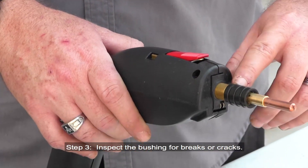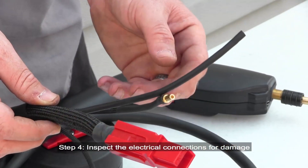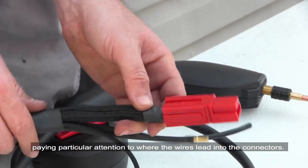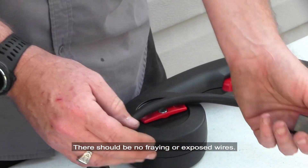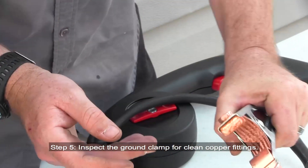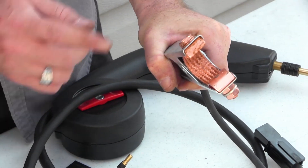Step 3: Inspect the bushing for breaks or cracks. Step 4: Inspect the electrical connections for damage, paying particular attention to where the wires lead into the connectors — there should be no fraying or exposed wires. Step 5: Inspect the ground clamp for clean copper fittings. Clean with a file or wire brush if necessary.